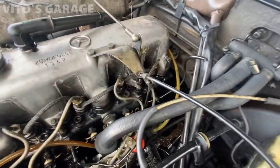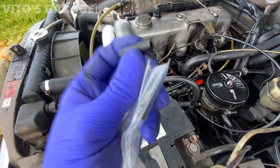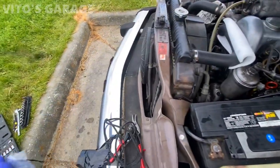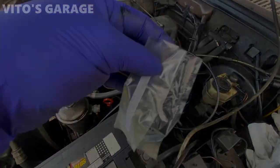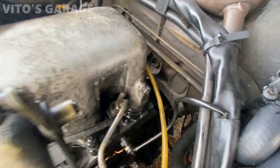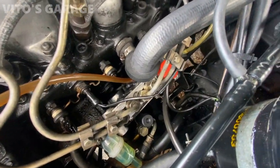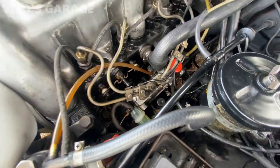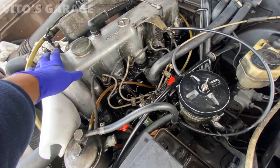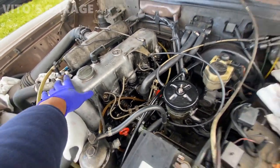These hoses are all replaced except for this end part — this is a brand new braided one. As you can see, this is what was installed on here — now installed the right part. The delivery valves look really good, no leakage there. Later on I'm going to start taking the valve cover off and doing all the maintenance: the valve adjustment, valve cover gasket, stuff like that.